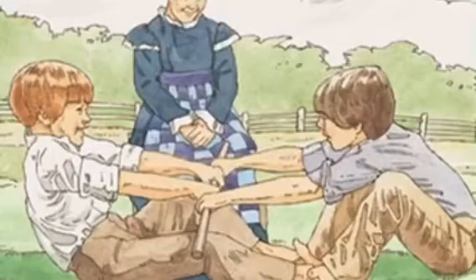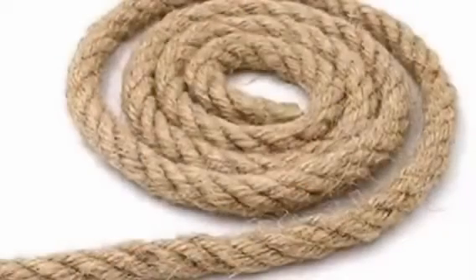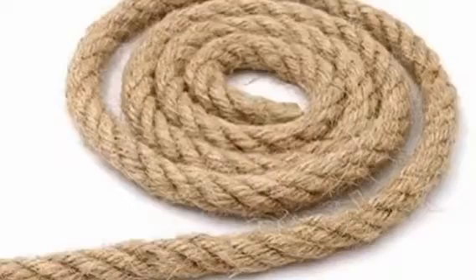Today we're going to talk about a game called stick pull. Imagine if you grew up in a world where the only toys you could play with were the ones that you made yourself. Does that sound hard? What if you only had a rope? What kind of games can you think of that only use a rope?